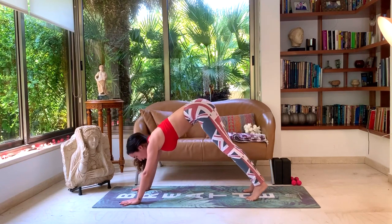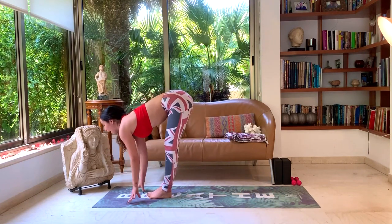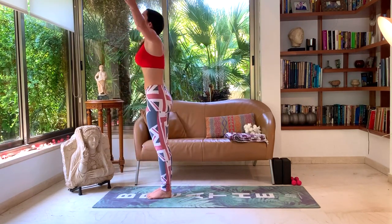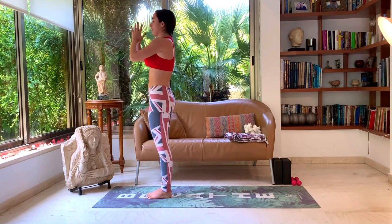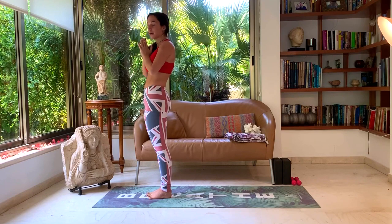Look forward, walk, step, or hop. Inhale, halfway lift. Exhale, forward fold. Inhale, rise up. Exhale, rest. Let's go into Sun Salutations B together now.